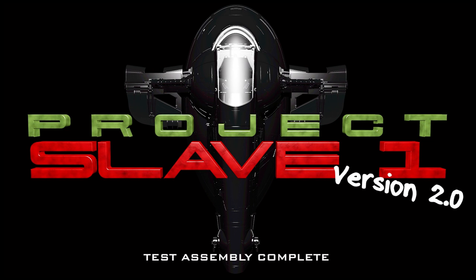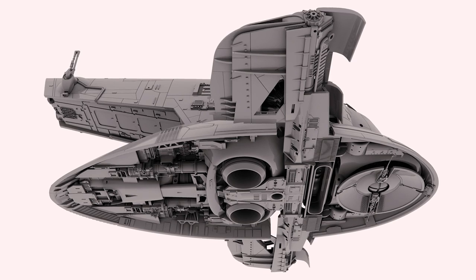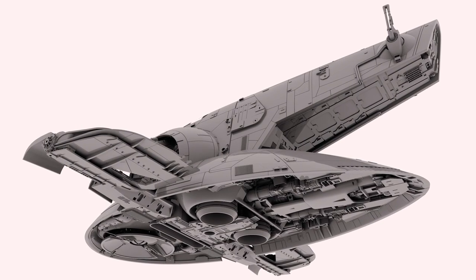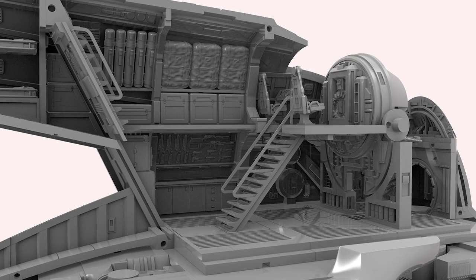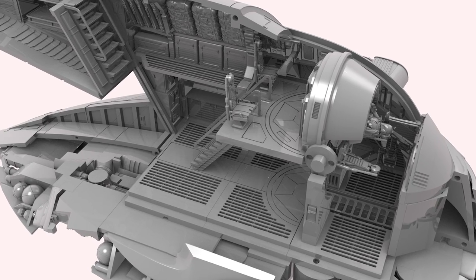Hello and welcome to episode 16 of Project Slave 1. This video has taken way longer to finish than I'd hoped for a variety of reasons. I've got a long list of you guys wanting my Slave 1 files, and stopping to edit a video slows that down, as does the test build. I want you to have a well-designed set of files that you can print and see that with patience they can be put together to create something special. Okay, let's get back to the program.